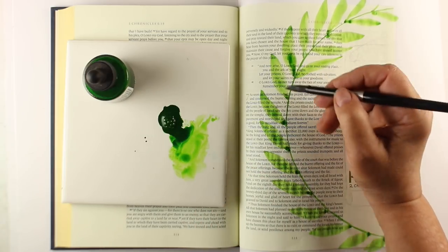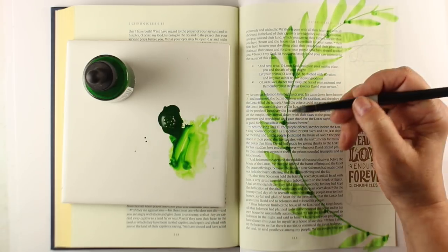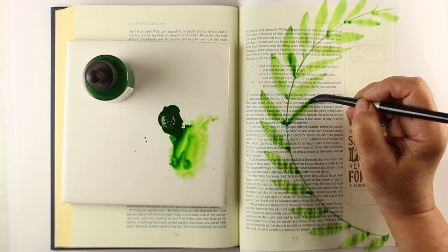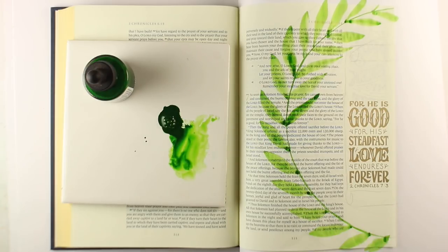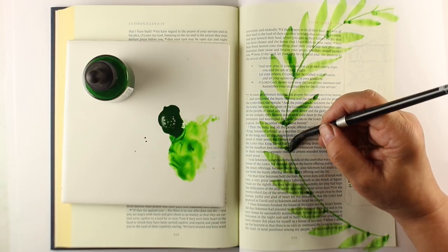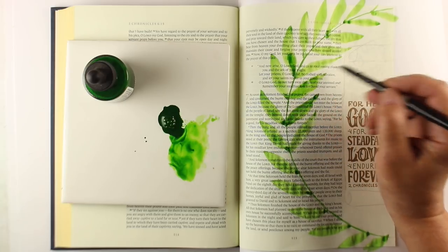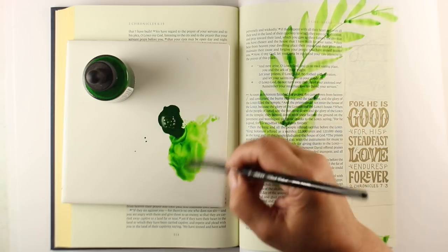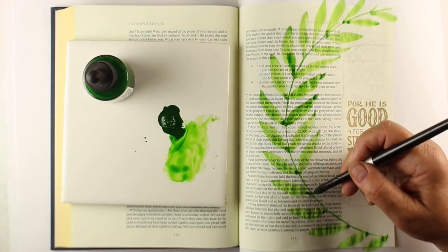Now I'm going to do the other side of my wreath. I'm starting at the same point that each leaf came to on the vine and making another leaf go out the other direction. Notice that on some of these I'm going the opposite direction — not starting at the edge and coming down into the vine. You can go either direction, starting on the outside or the inside, and it works pretty well both ways.